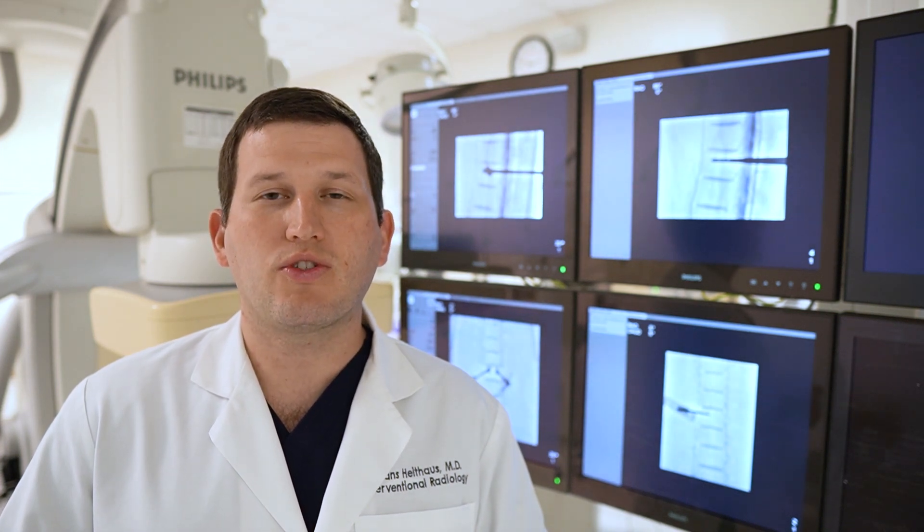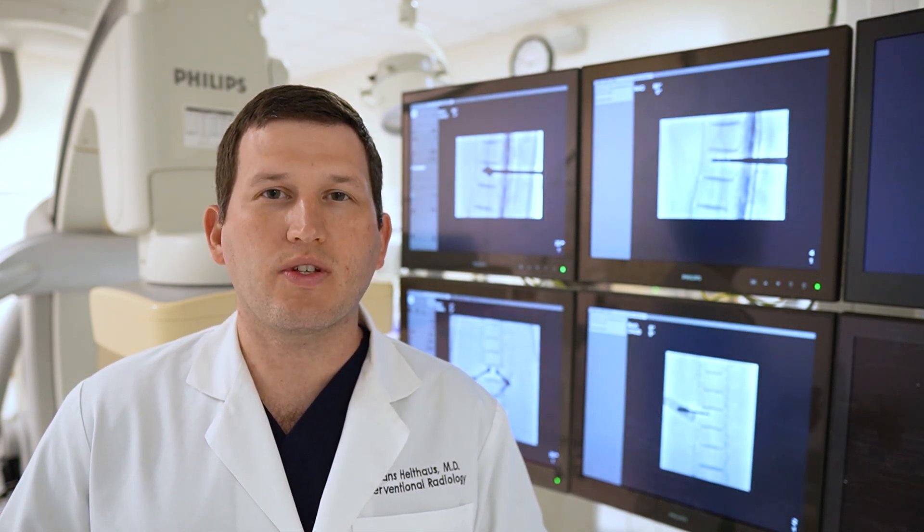As we get older, our bones get thinner. This is known as osteoporosis. The stress on the spine increases, and even the most minor of trauma, such as bending over or twisting wrong, can result in a spinal fracture.